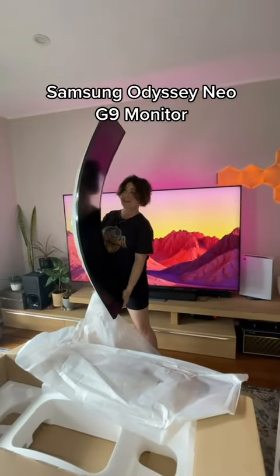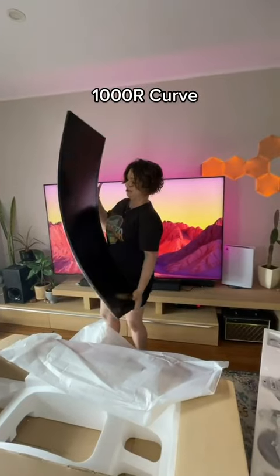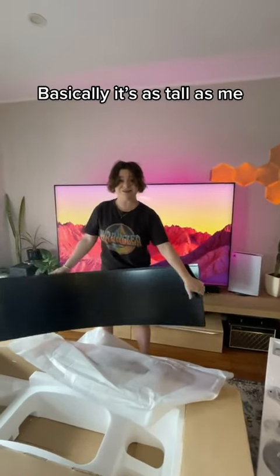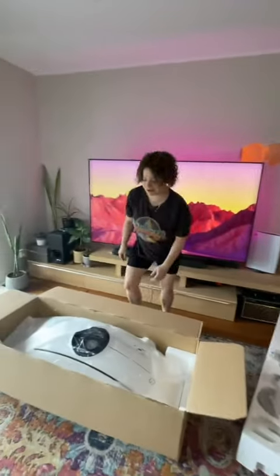This is the Samsung Odyssey Neo G9. This is $3,000 and it's a 1,000R curve — basically it's as tall as me. I'm really excited and here's how to build a $3,000 monitor.